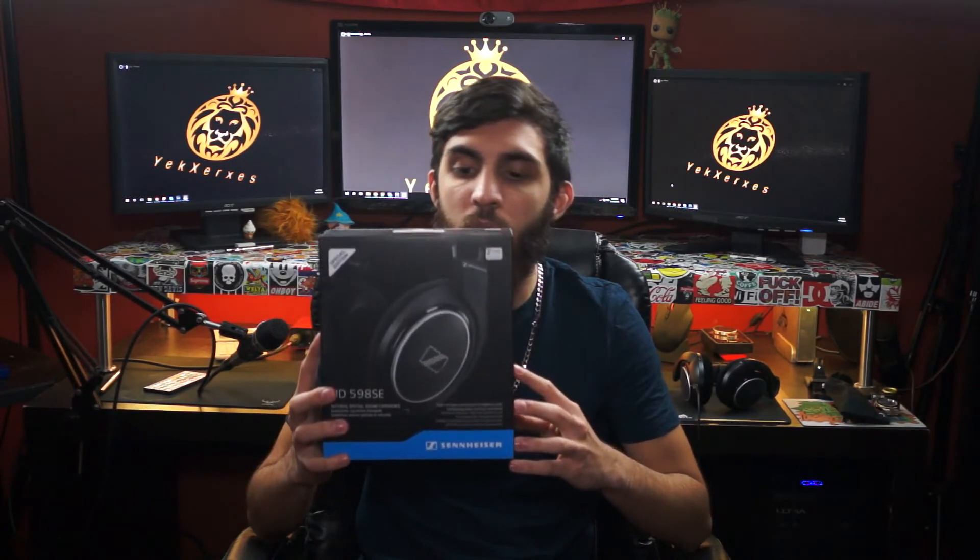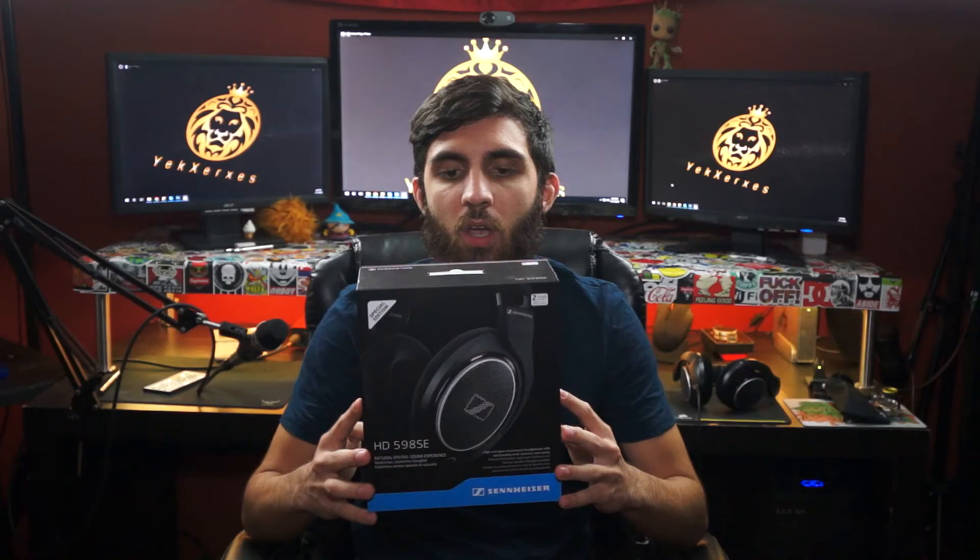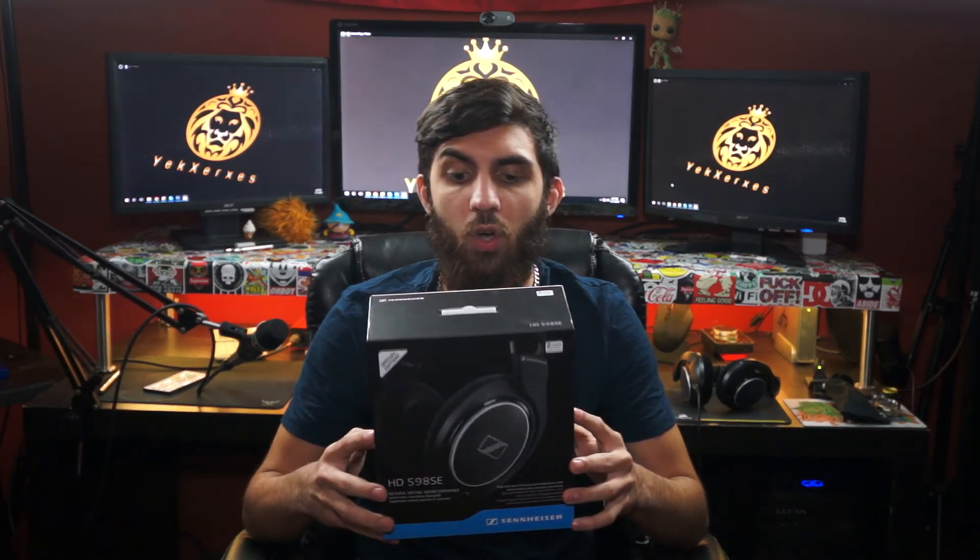What's up guys, Yex Xerxes here today bringing you a product review video. Today I'll be doing a product review on the HD598SE headphones, over-ear headphones by Sennheiser. These are an awesome pair of headphones, I've been using them for about a week now, so I feel comfortable enough to give you guys my honest review.